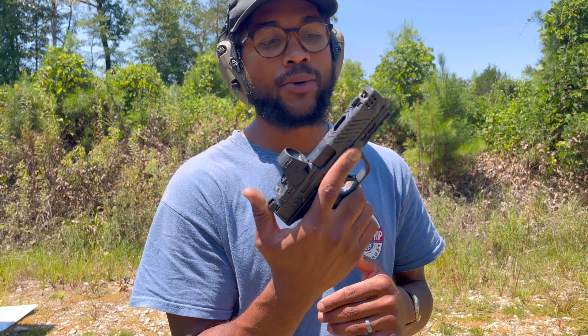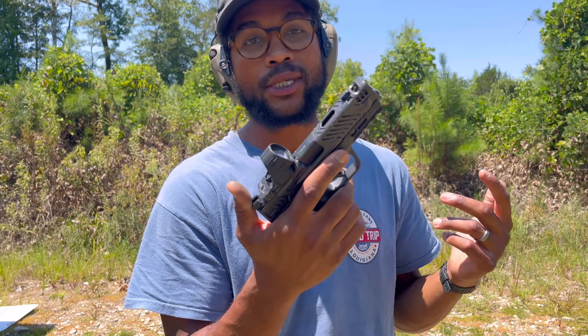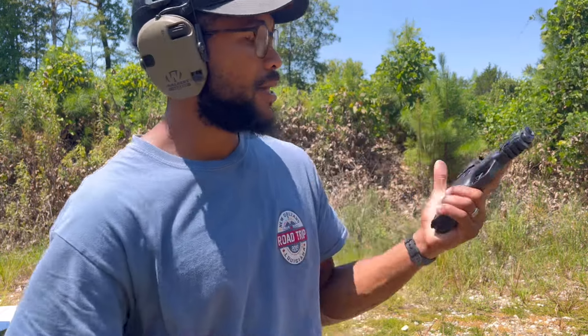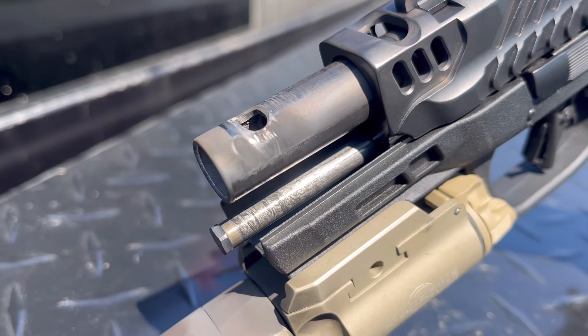I brought 500 rounds out here with me today and we're going to shoot them all. You're going to see every single one of those shots. Any malfunctions, you'll see it — I doubt there will be any. She is a beauty. Feels great in the hand as well. This will be a great carry option.